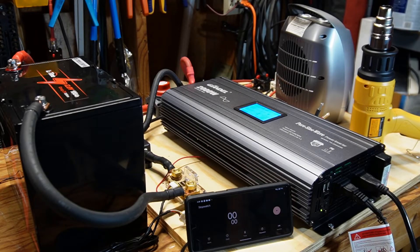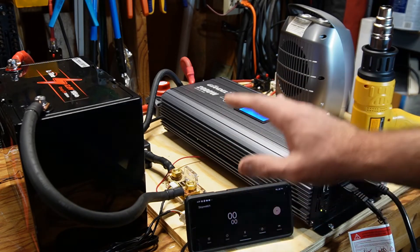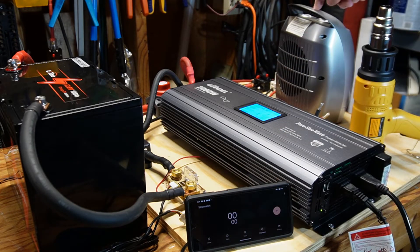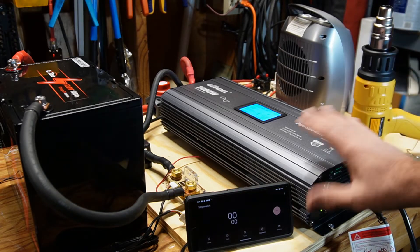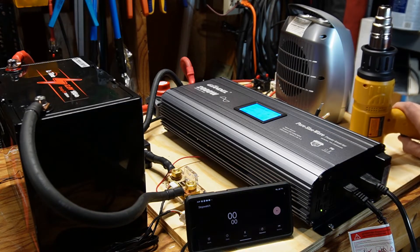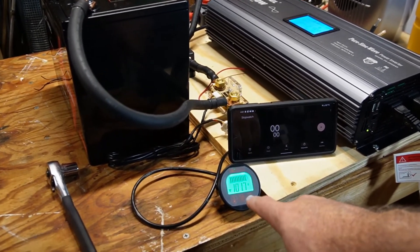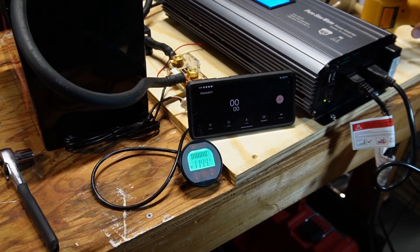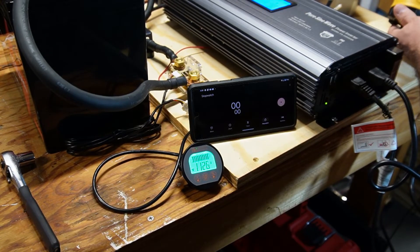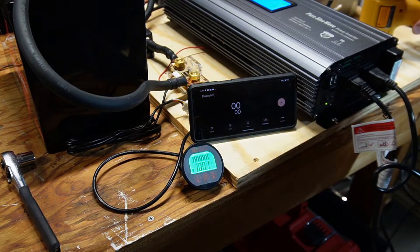Now we're going to do a max load test. The LiTime battery has a 100 amp BMS built in, so you can run 100 amps continuous. I'm going to push it slightly over that. The setup is a DIY solar generator I built, with a battery monitor and a timer. I have a portable heater and a heat gun that I can dial in to just a little over 100 amps, and I'll run that for five minutes. We've got 115 — that's a little too much — dialing it back to about 103, 102, 101, keeping it just over 100.